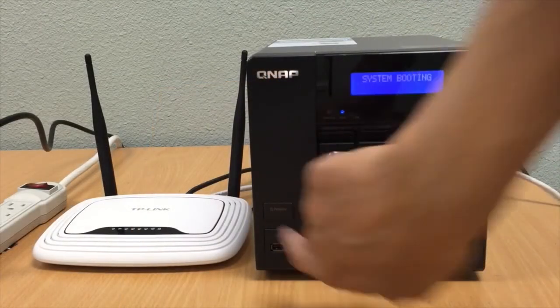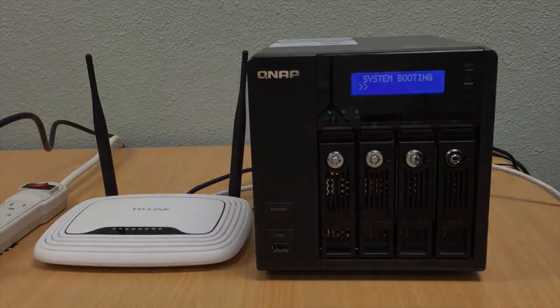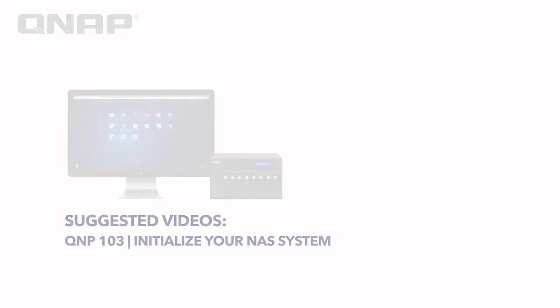Now, turn the QNAP NAS on. Allow a couple minutes for the system to boot up. This has been the installation cable and wiring tutorial. Next, refer to the video System Initialization.